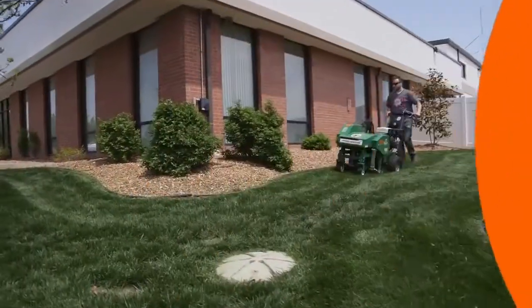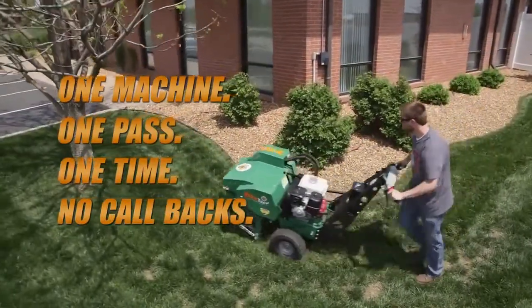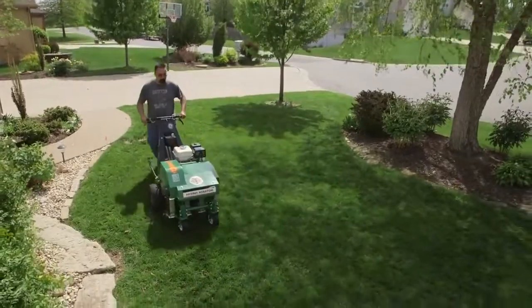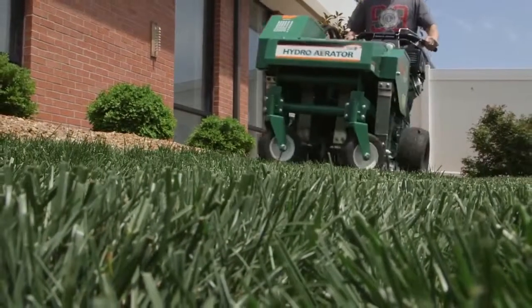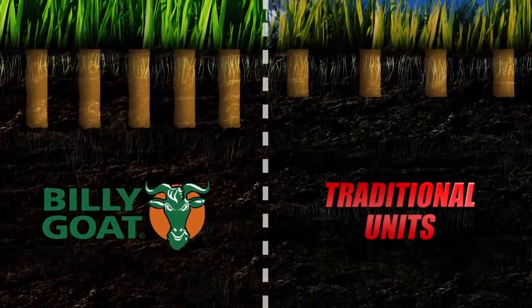The productivity and maneuverability of only one Billy Goat with one operator is comparable to multiple operators and drum machines, and produces significantly better returns for landscape companies. In fact, the Billy Goat Hydro Aerator not only finishes faster but also produces better quality hole depth and density than traditional units.